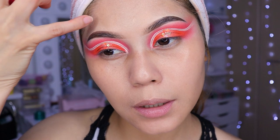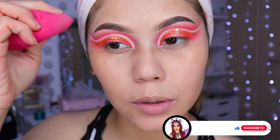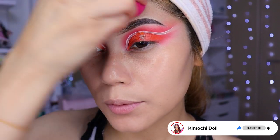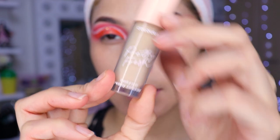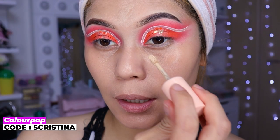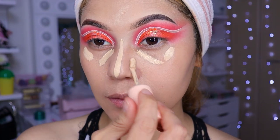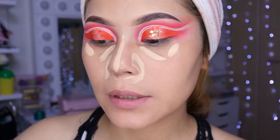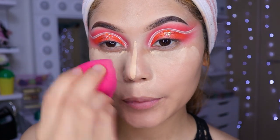Por ejemplo, yo compré unas de la tienda de un dólar. Primero me gustaban unas y luego volví a comprar y me tocaron bien duras, a pesar de que lo humedecí y toda la cosa. Ahora voy a estar utilizando este corrector de Color Pop, niñas, que es en el número 45. Voy a estar colocando aquí, aquí, aquí y aquí en medio a los lados. Solamente con una sacada de producto ya es suficiente. Después vamos a difuminar todo esto, niñas.